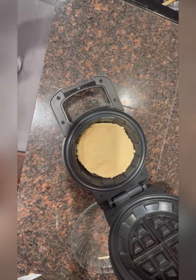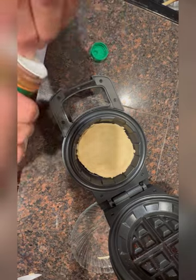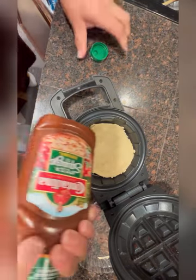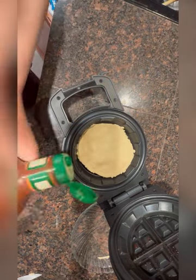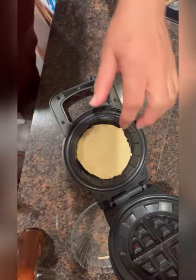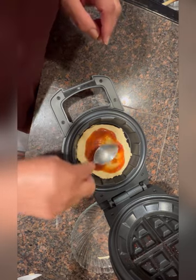I'm going to get the pizza sauce. I've got this squeeze pizza sauce, I like it. I'm going to spread it a little bit more. Maybe I've got it too small. I'm going to put some sauce and spread it.